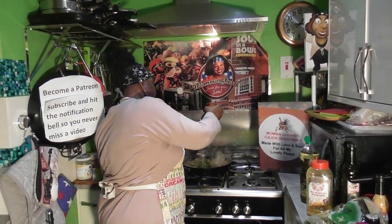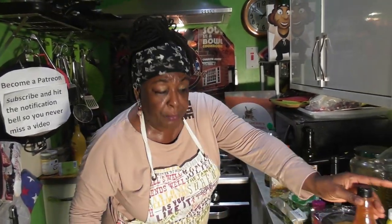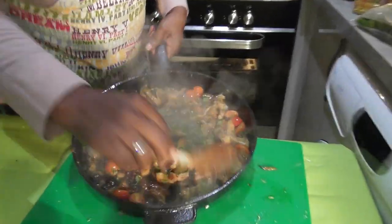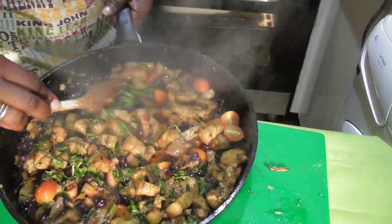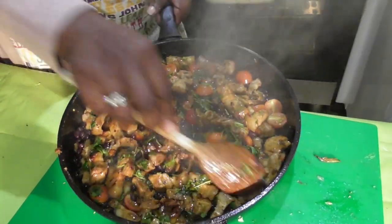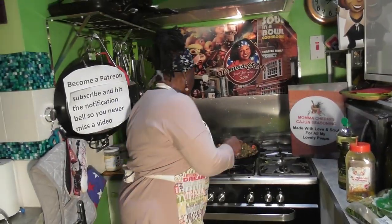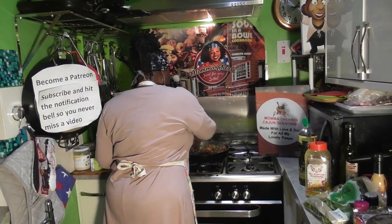And some sweet chili sauce — that's really going to give it that stickiness. This is something you would get at a takeaway, but it's better. Look at that! Serve that with some rice, a bit of coleslaw. Let's put that back on and let those flavors cook through. Then it's time to dish up.